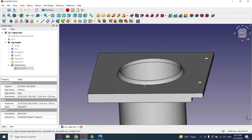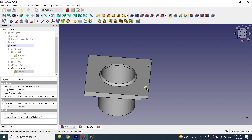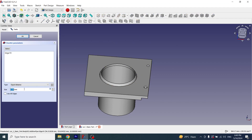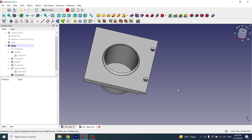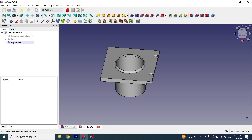Now I will apply chamfer on these circles. I'll select the first circle, click on chamfer, and set it to 2mm. Then I'll select the other circle and change the value to 2mm as well. Chamfer has been applied. The cup holder is now completed.